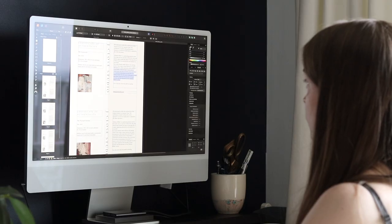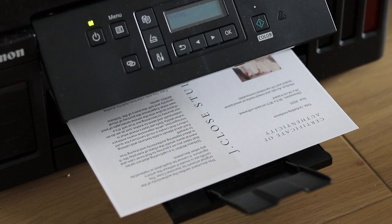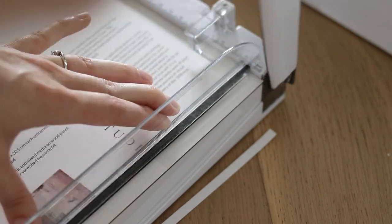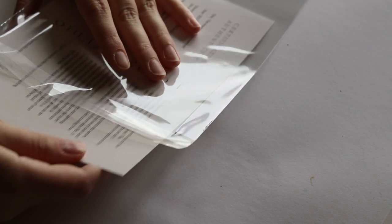For each artwork, I make a certificate of authenticity. This is usually more common for limited edition prints, but I think it's a nice touch and makes the artwork feel even more special.